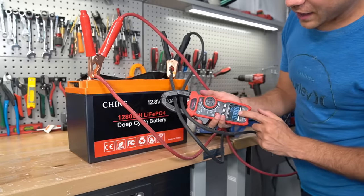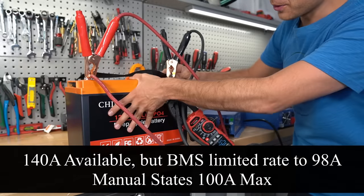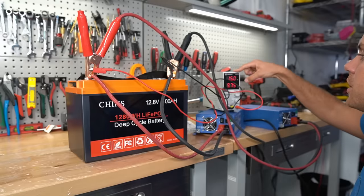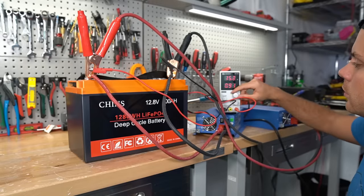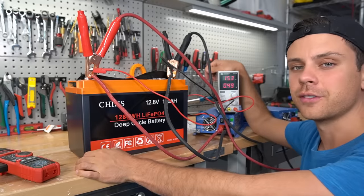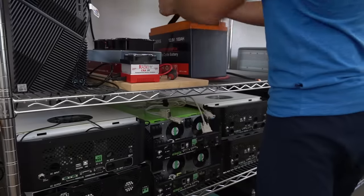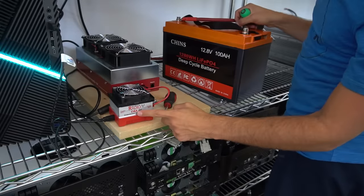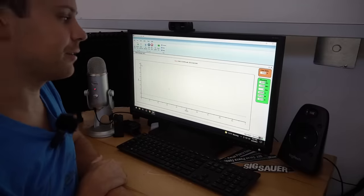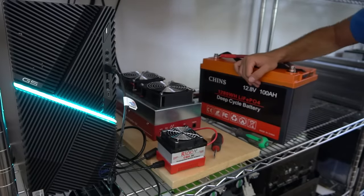The highest amperage is 98 amps, and the terminals are staying cold and the case feels pretty good too. Let's test if the high voltage disconnect works. There we go — the battery is now fully charged. We're using the CBA4 and amplifier system. The test has started but it will take five hours, so we'll come back tonight and see what the results are.